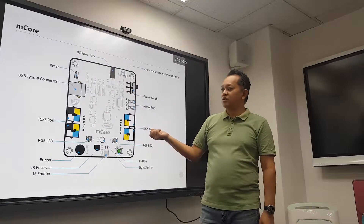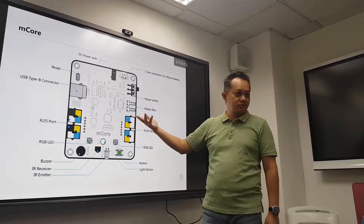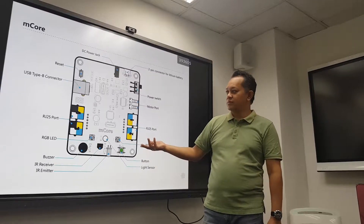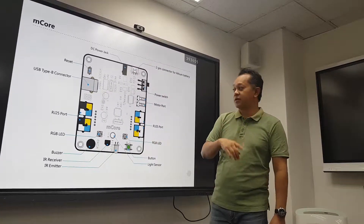So basically, microcontroller — as the word suggests — controls certain sensors, and so on and so forth. You can do a lot of things with this with the right coding.